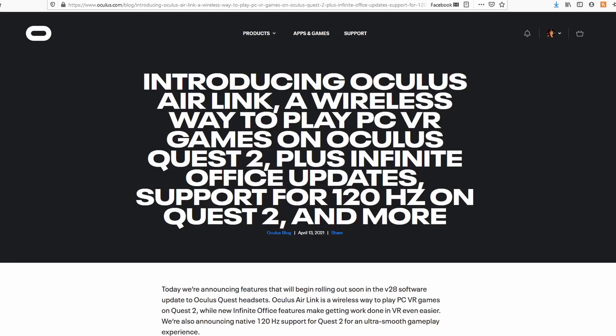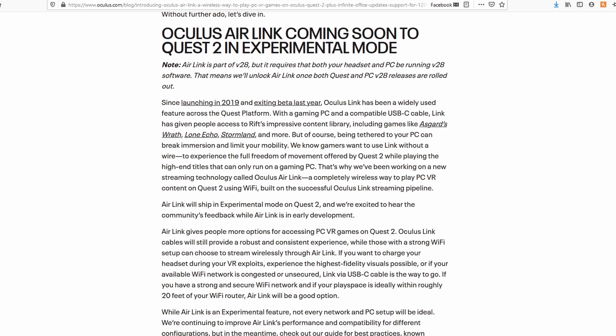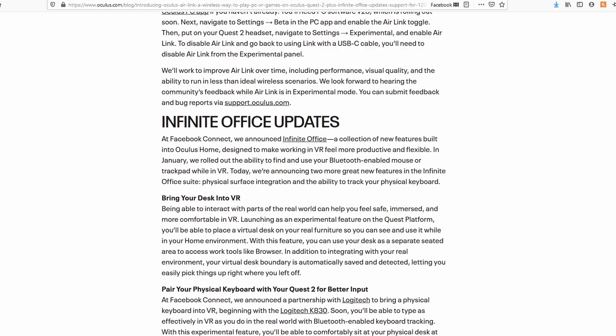At the time of this recording, Oculus released information on something called Oculus Air Link, which is basically their version of Virtual Desktop — you'll be able to connect to your PC wirelessly with your Quest 2. However, since it wasn't out yet, I don't know all the details, like whether they'll allow you to access Steam. By the time you're watching this, if version 28 of the Oculus update is out, it might be something you want to check out.